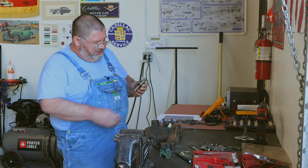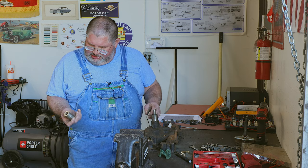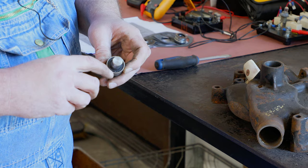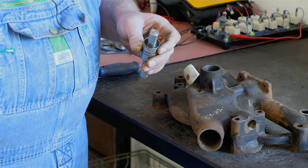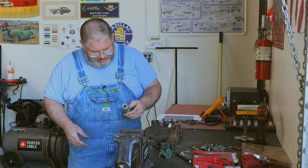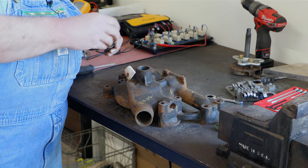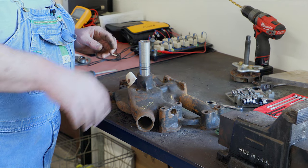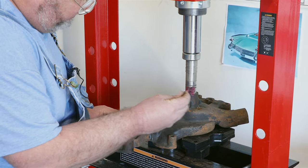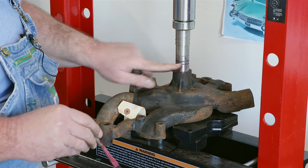Now our next step is to go back to the press. We've got our new bearing — we're going to go in this direction. I made a little tool on the lathe. We need to push on the outer race here, not on the inner section. You can probably find a socket that'll work, or you can turn down a scrap piece of stainless. So I made a little tool that fits over the shaft and fits into the housing. This should let us press this bearing in without any trouble at all. Before we press this in, I'm going to apply a little bit of grease just so it doesn't gall as it's being pressed in.